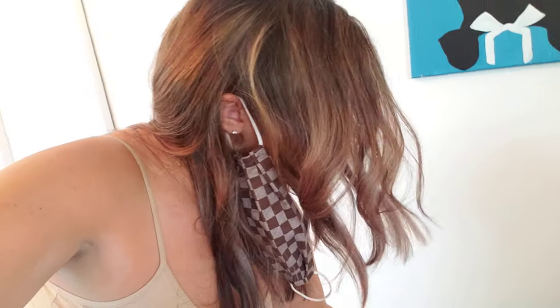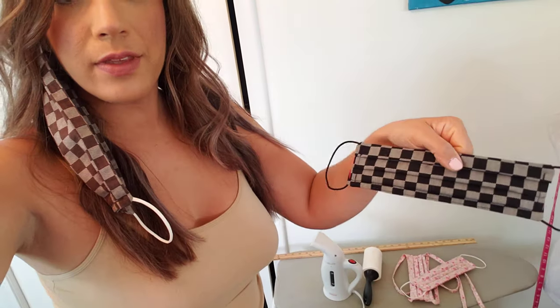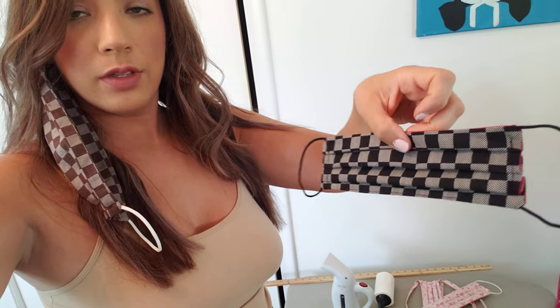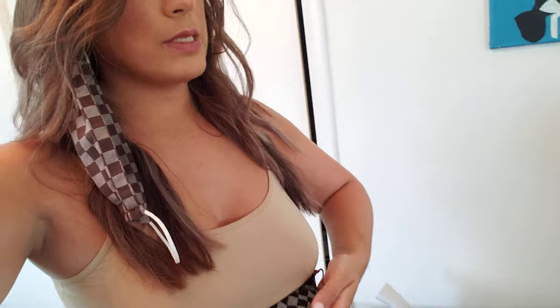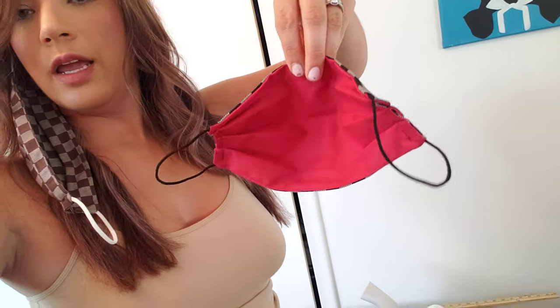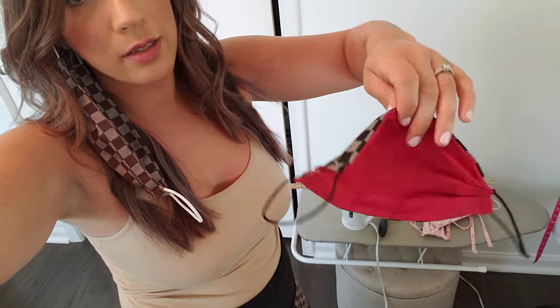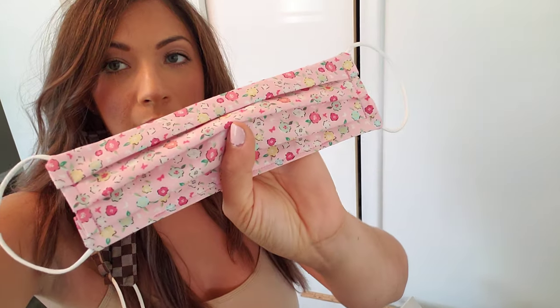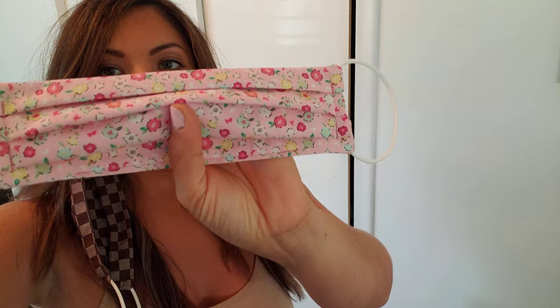I also wanted to show you other masks I have. So I got this one — this print — and it's red on the back, so super fancy. And then the elastic is so comfortable, honestly, it's the most comfortable. I just got this color in; I have it in white too, like a white background, but this is so pretty.